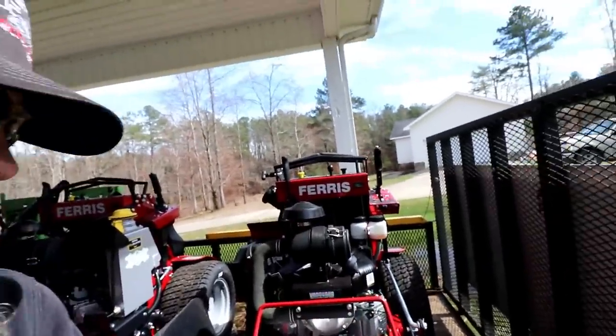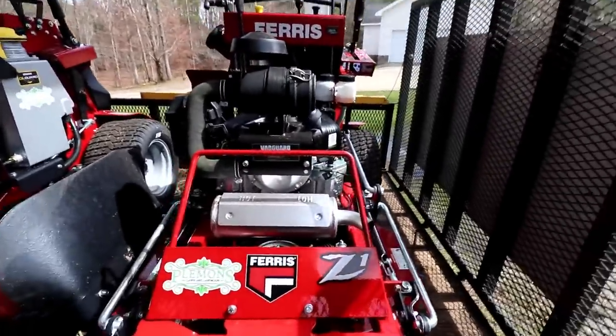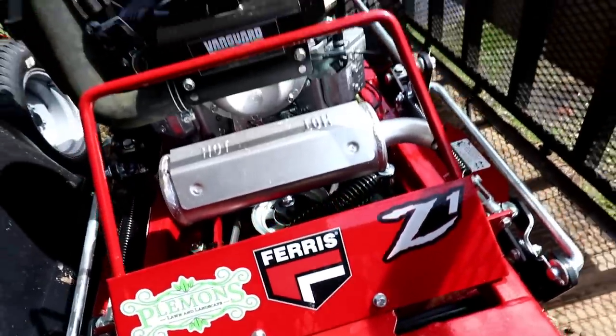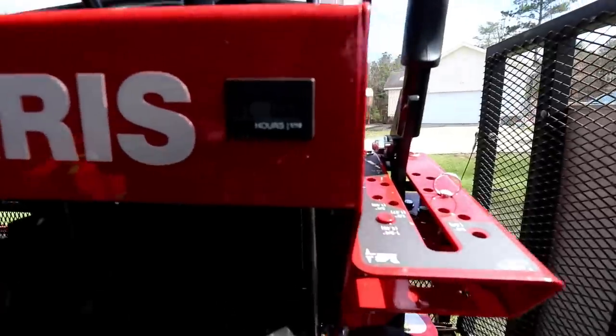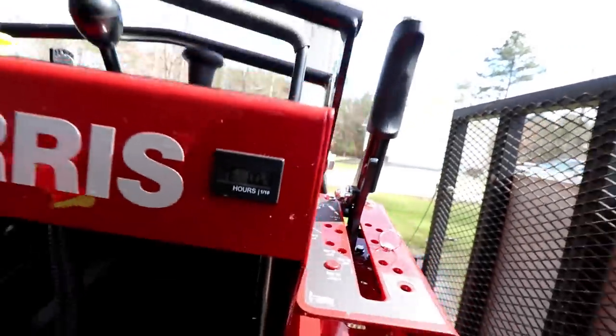Starting back here on the back, we're going to have the 2019 Ferris Z1 in a 36-inch cut. If you guys follow me on YouTube you'll know we actually just purchased this mower — it has 0.02 hours on it. We picked that up and it's going to work well for our condo associations that want small mowers on the front yards. We take care of three different condos, about eight acres each, and they only want small mowers on the front yards, so that's what this is for.